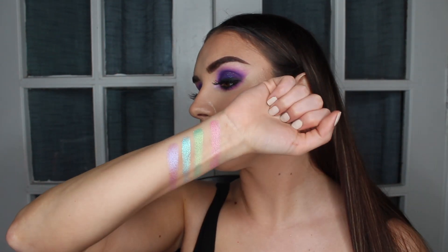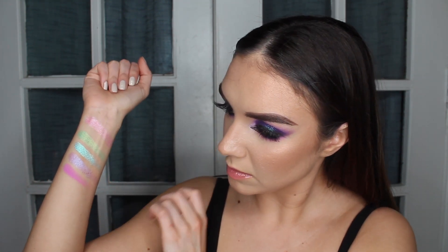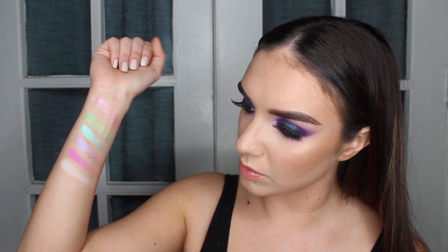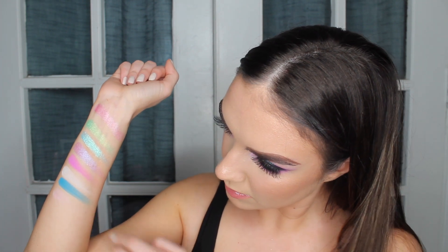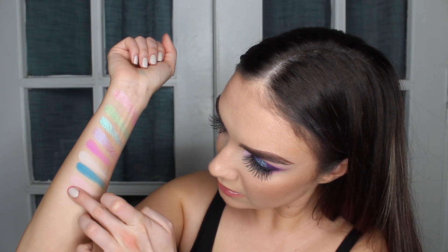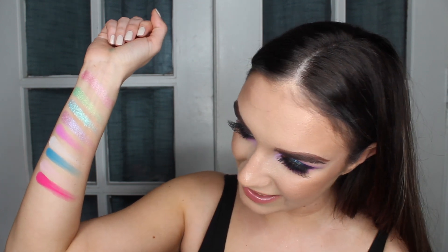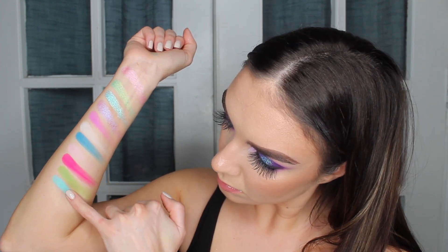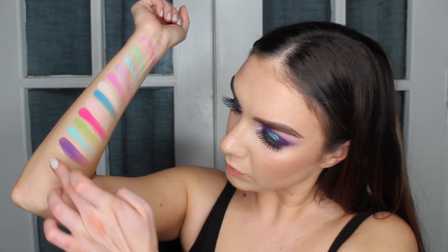Moving into the mattes, we've got Dance, then we've got Star which is the white — that's really not swatching great at all, but I did use this in the video and was really impressed with it, so don't let that swatch fool you. Then we've got Bubbles, then we've got Experience — not swatching great, it's like a light pastel pink. Moving down we've got Main Stage, wow that's fun! Then we've got After Party, Beat Drop, and Techno.